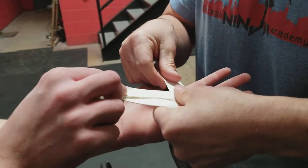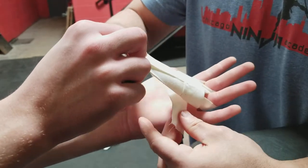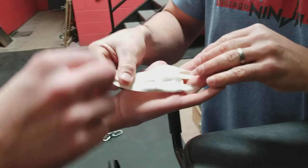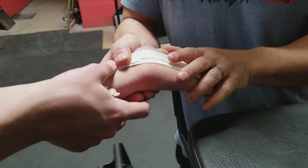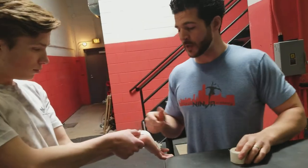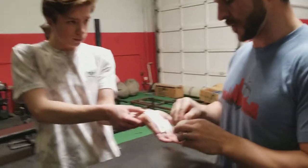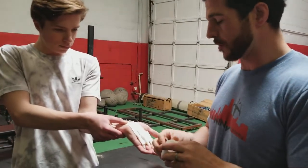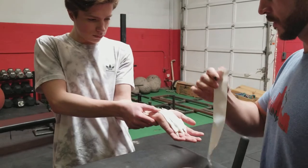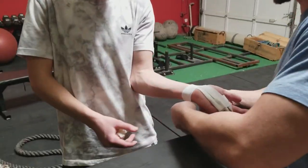To hold this whole thing together, just do another small strip about double the width and tape that over the top. It holds everything together nice and straight and gives us some protective padding right there. Then we hold this down, scoot that wrist back, and tape it around the wrist so it doesn't go anywhere or get all bunched up. Secure it with an extra piece of tape.